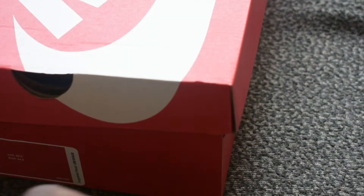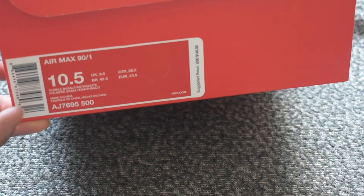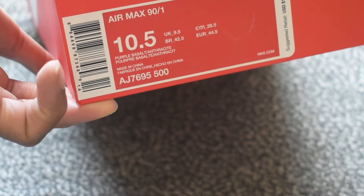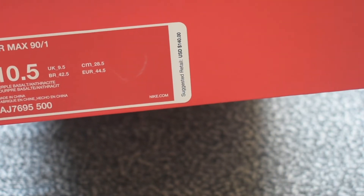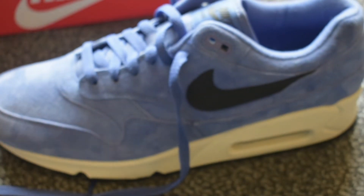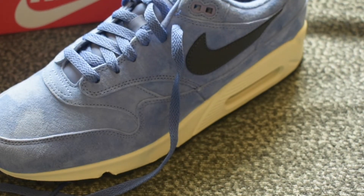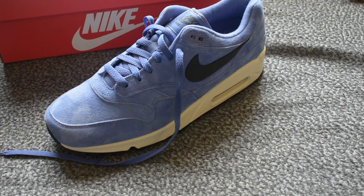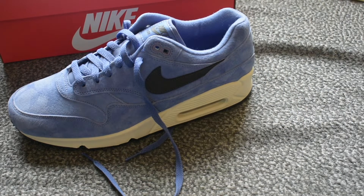This is the box, of course. You got the Air Max 90/1. Let me get a little closer, a better look at that label — Purple Basalt. Retail for $140. There was no discount applied to this sneaker. I don't remember exactly what store I was in when I copped this joint. I definitely wasn't in like a Foot Locker or a Champs type situation. I was in some other joint — not a boutique type store either, but it wasn't your average sneaker store.